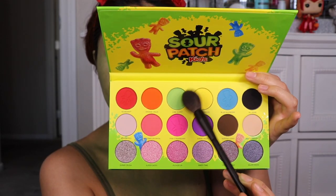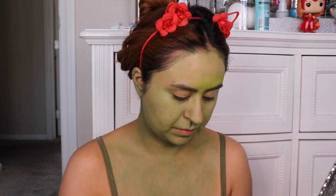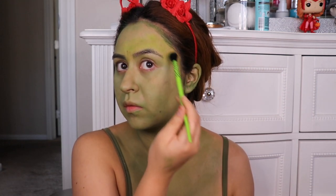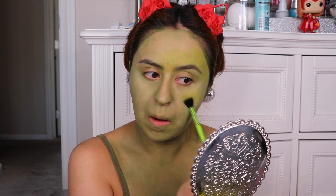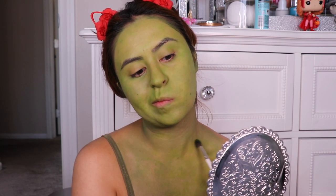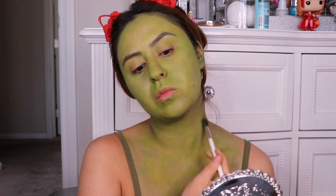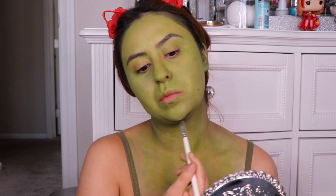So here I pulled out my Morphe Sour Patch Kids eyeshadow palette and I'm using the bright green shade called Lime Burst, applying it all over my face, neck, and chest. Now you're probably wondering why I'm using this tiny brush — well, any big brush whether dense or fluffy just would not pick up the eyeshadow, or if it did it just wouldn't stick to me. So that's why I ended up using this tiny brush to apply all that green shadow all over me.